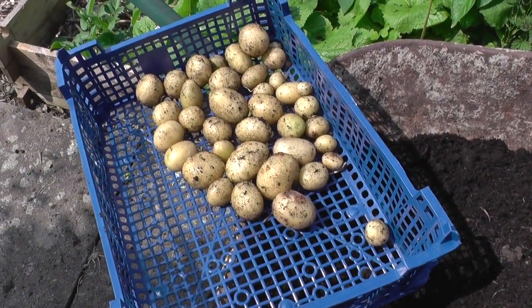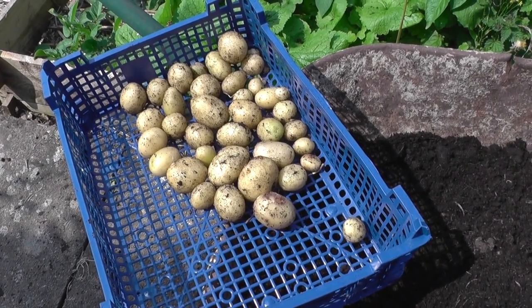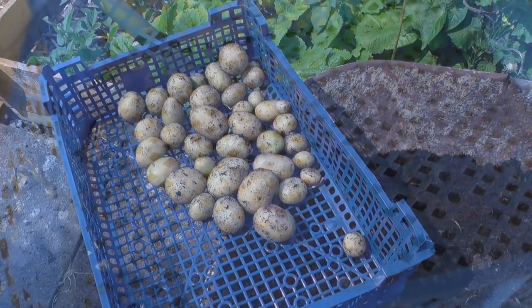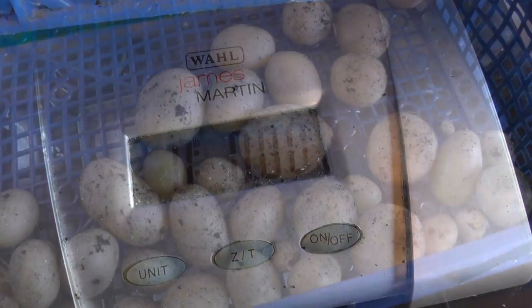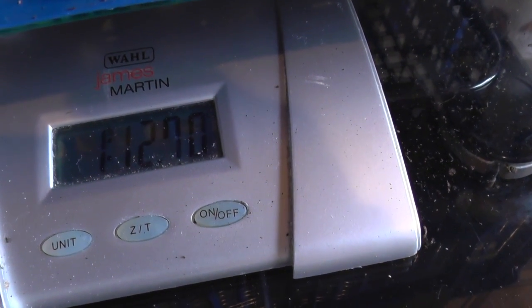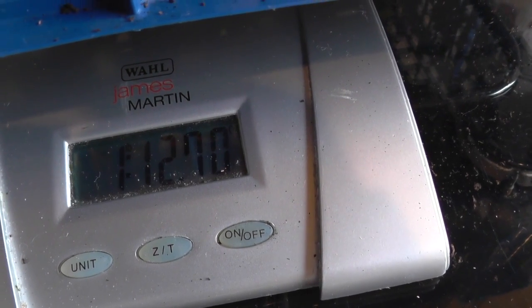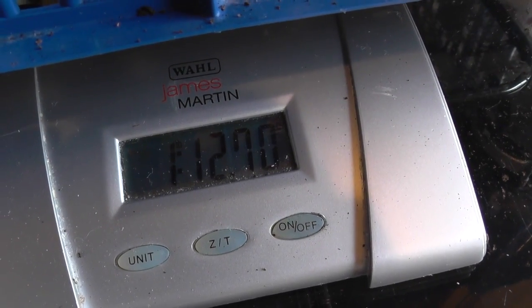That's the result of the Fast Grow fertilizer, supplied by Shane. So what do you reckon against the 6x? Place your bets because we're going to weigh these. Scales have been zeroed with the empty tray — it's time for the results. And that is quite a disappointing one pound twelve point seven ounces — just under two pounds. So on this occasion the 6x manure has produced half a pound more potatoes.